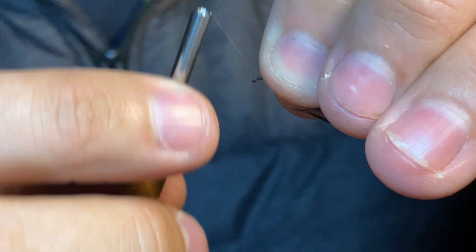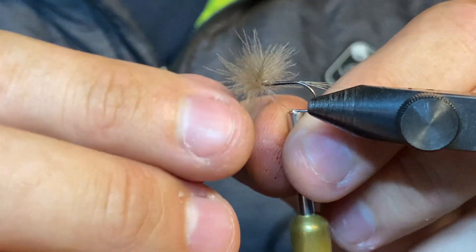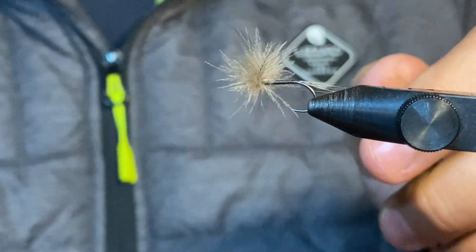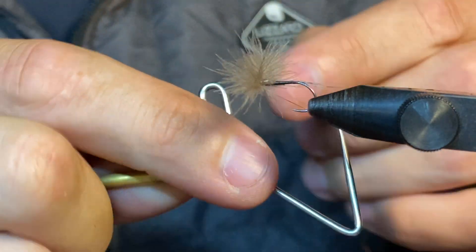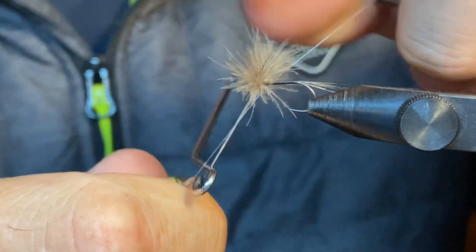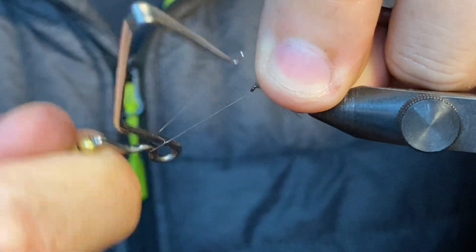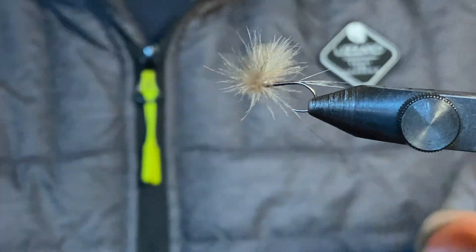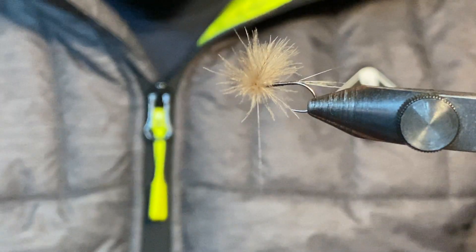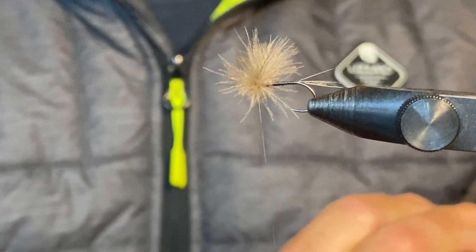I think that's done exactly the trick — I've got a nice split on the wing. From there I'm going to just put a little whip finish knot in front. I don't want any of my hard work going to waste, so I'll just pull some of this feather back and put a quick three turns in. Tie it up front where I know nothing can come undone.